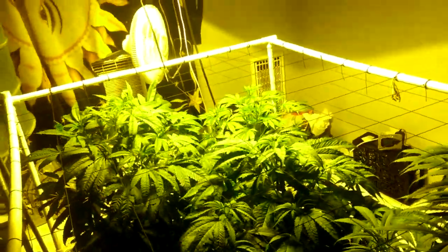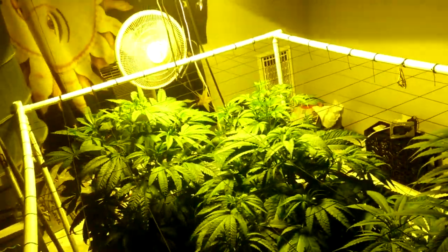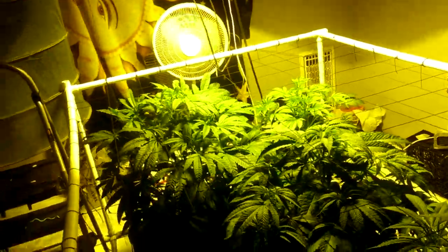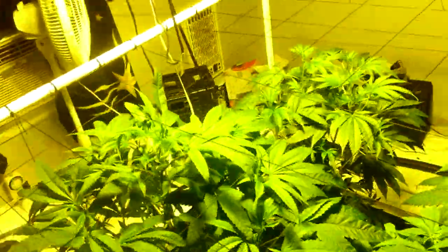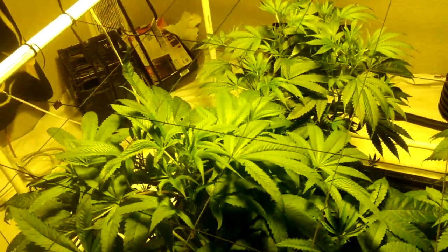Today I wanted to share how to make a closed system room and how inexpensive it can actually cost you.